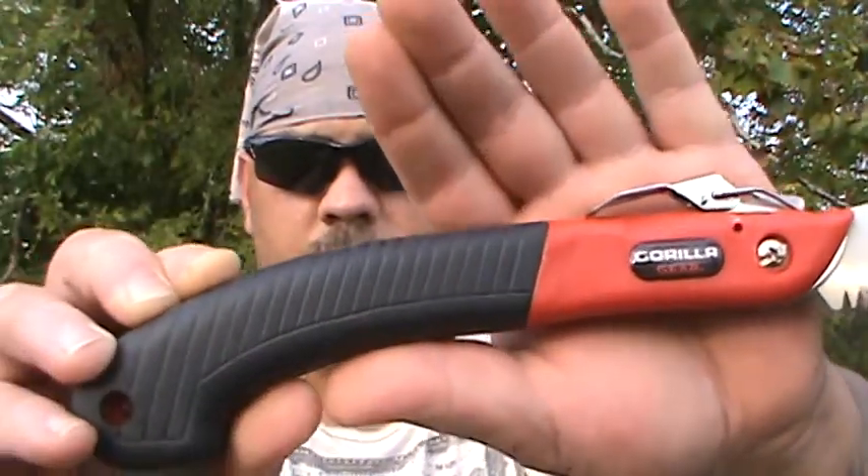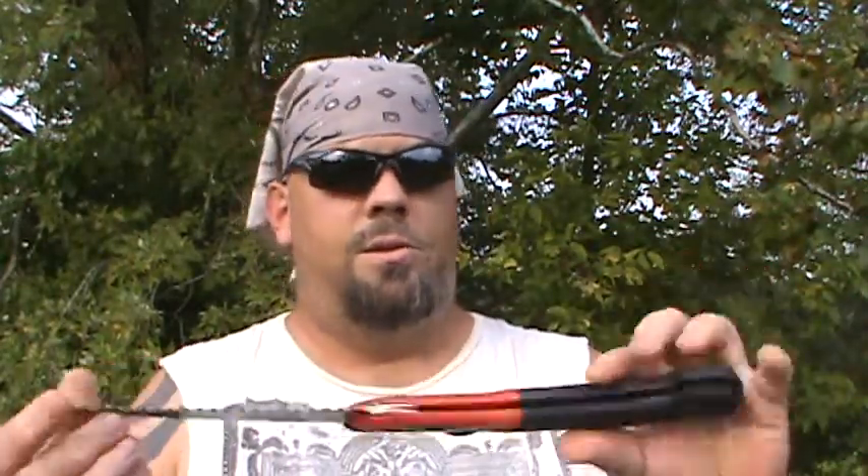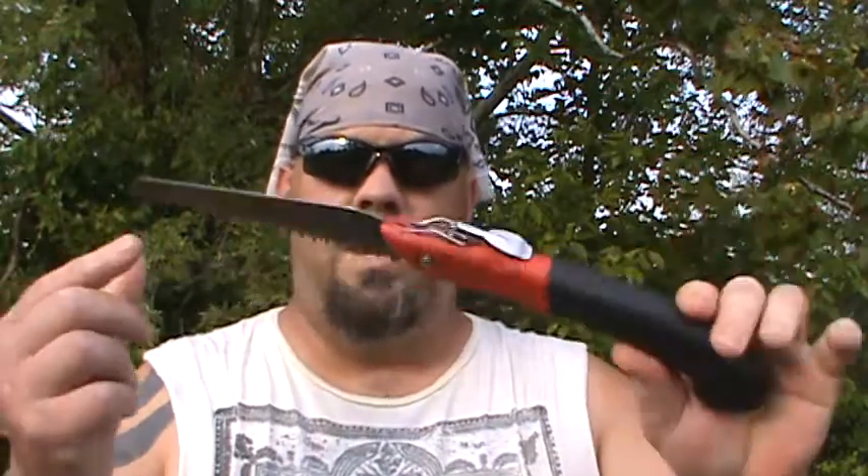This saw has a rubber grip, so it's really ergonomic and feels good in your hand. It does cut forward and back — the teeth are cross-cut like I said. This saw was only six dollars at Walmart, and so far it's the best one I've had, even better than the Coleman.